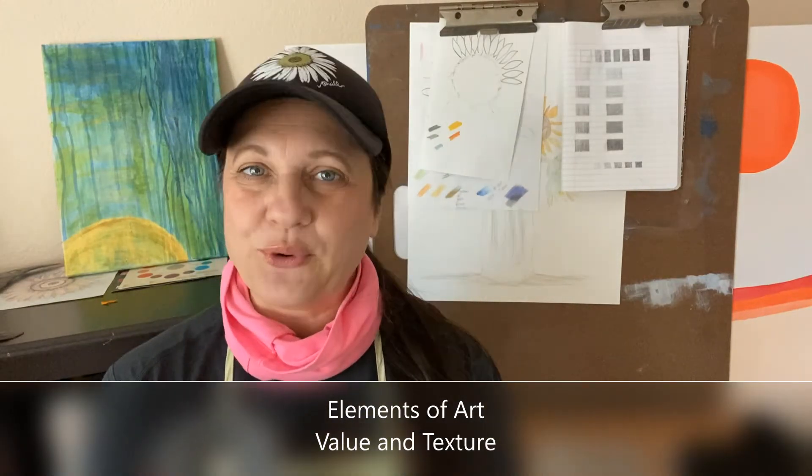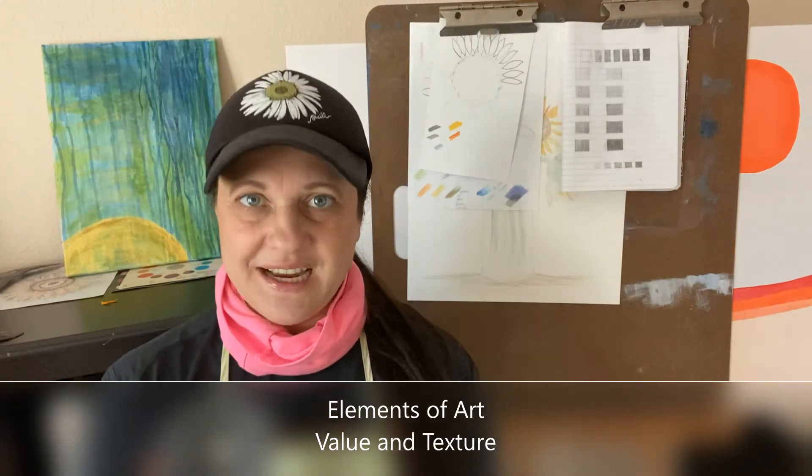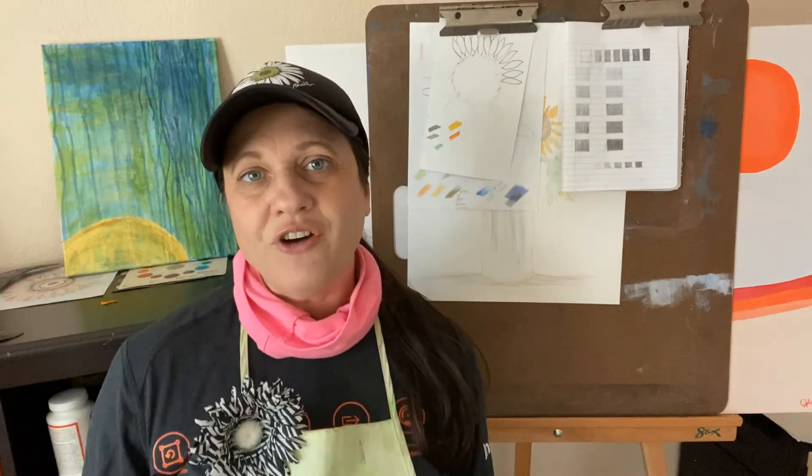Welcome back to Drawing and Painting. This is Ms. Landy. In today's class, we are going to be working with both elements of art called value and texture. You have looked at these before and we've actually done projects with them. However, I want to show you a new technique called stippling. We are going to make both value and texture with this technique. So stay tuned and let's get started.